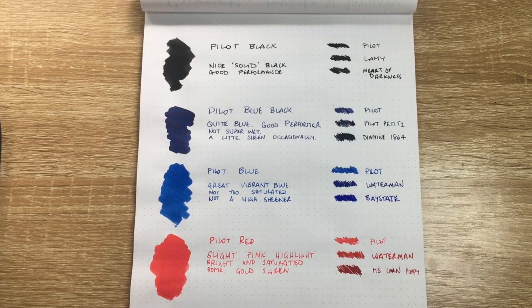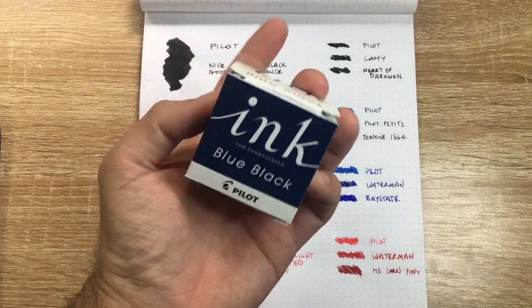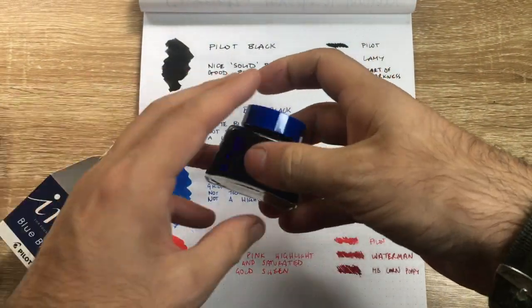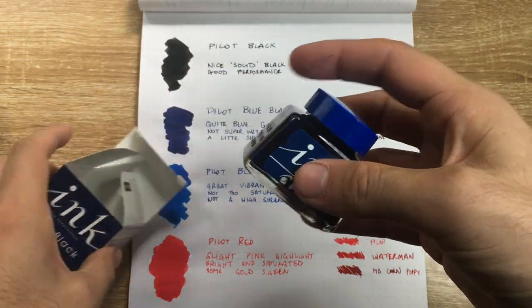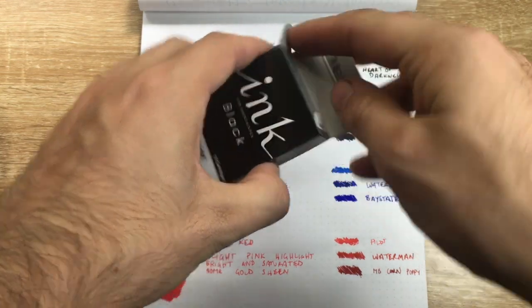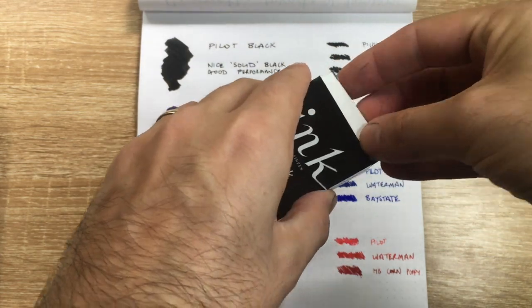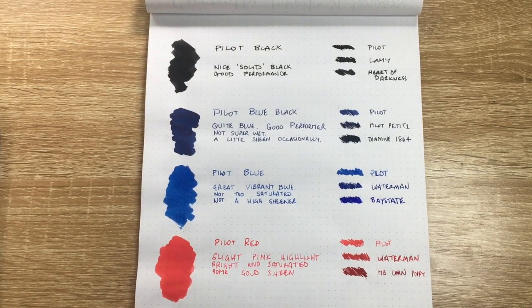I have them in the small bottles here, which are really great — they fill up easily and have a nice wide neck. These inks also come in cartridge form with the Pilot proprietary cartridge system, and they're really solid, really affordable, and quite widely available inks.